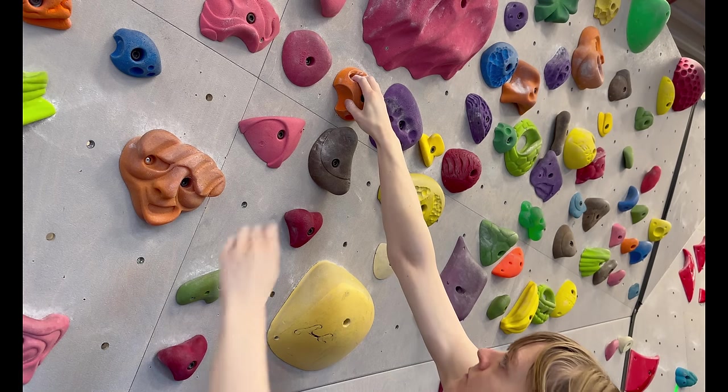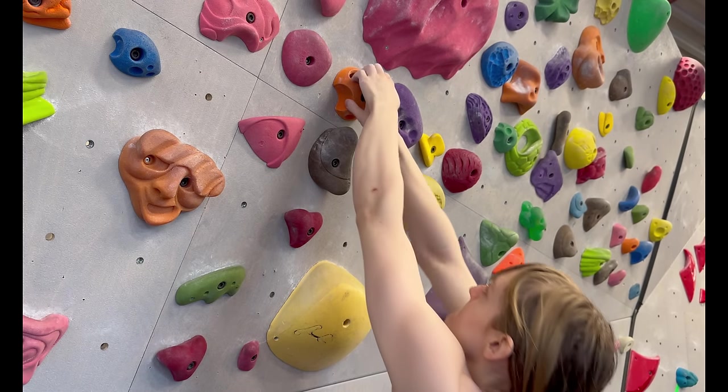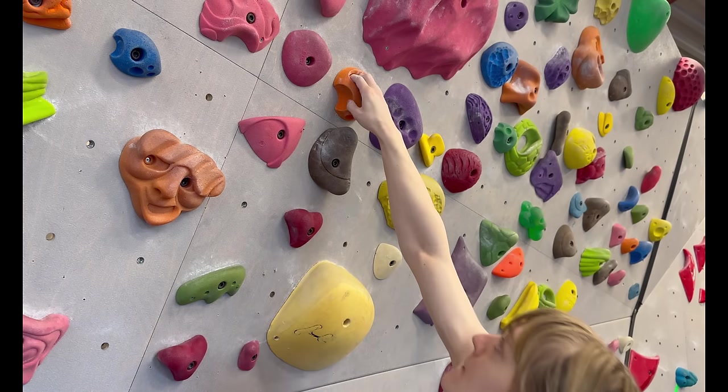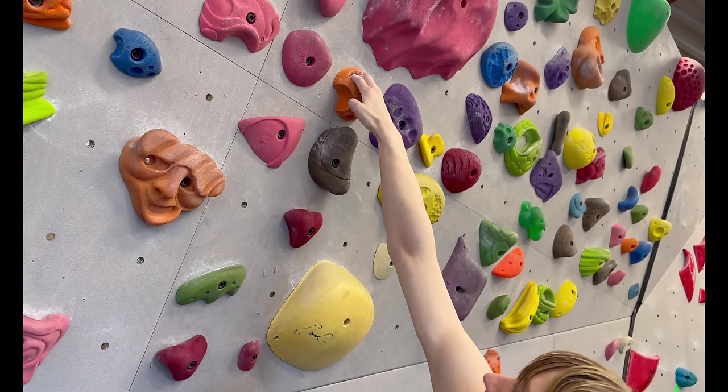During the transition, there will be a split second where you're weightless and both hands are off the wall. This is only made possible by pulling into the wall to give yourself some space to fall back while your hands swap.